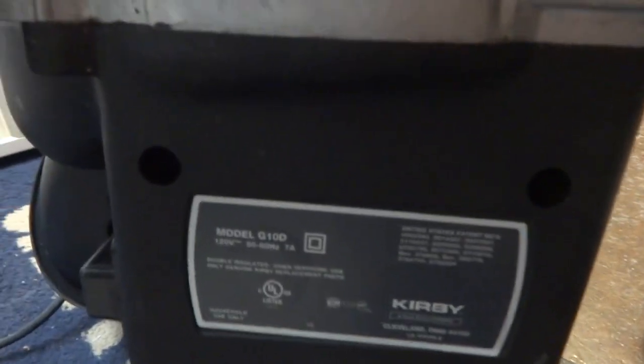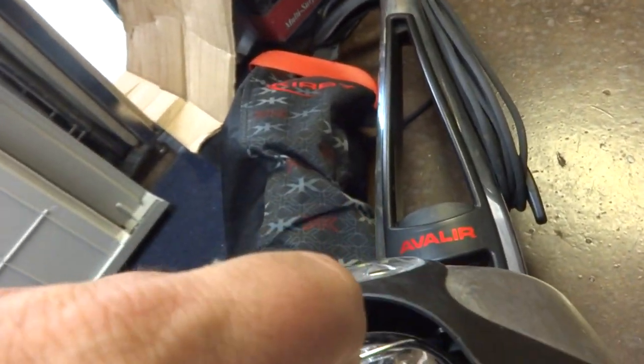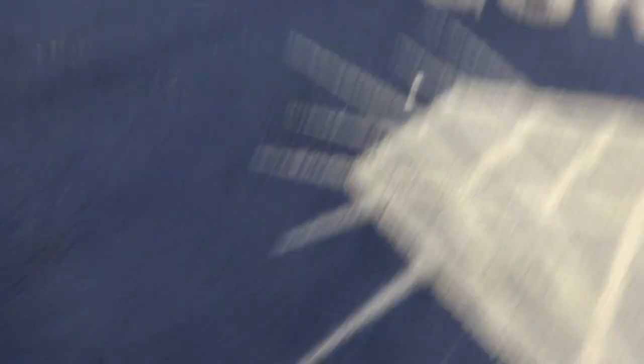It's a model GD10 — that's probably a pretty common model. You can see it's got hair in it. It's a used vacuum. I don't know why this part is bent — it seems like that should be straight. There's some dirt down here on this carpet. You can see a lot of dirt right here on the rug. We're going to see if it'll pick some of that dirt up.